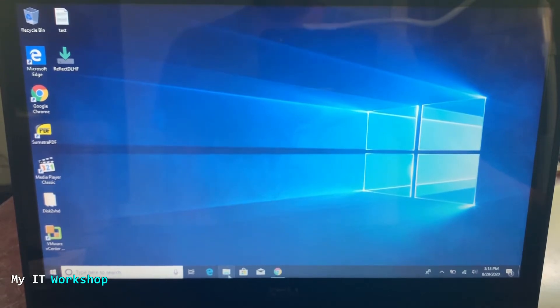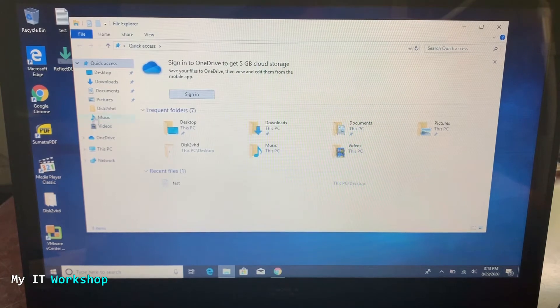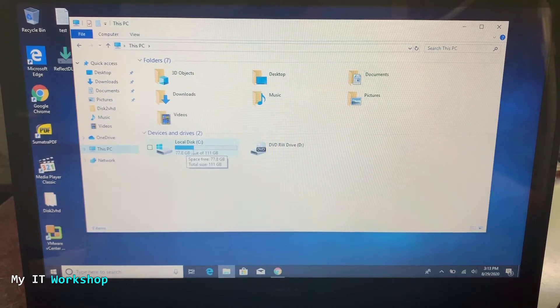Now we're on the laptop. This is a Windows 10 laptop, but this process also works for a desktop computer and for Windows 7 and Windows 8. As you can see in This PC, I only have one hard drive, one partition — which is the C partition — and it's 120 gigabytes. We'll see more of that in a few seconds.